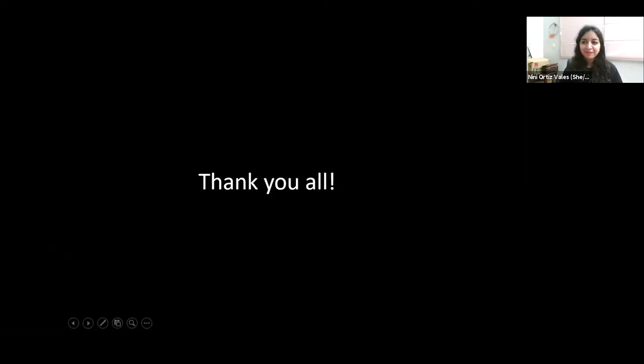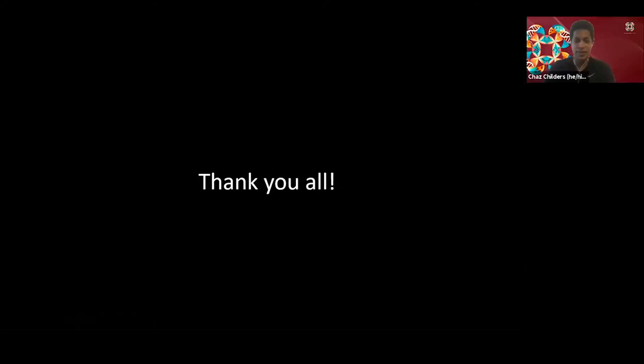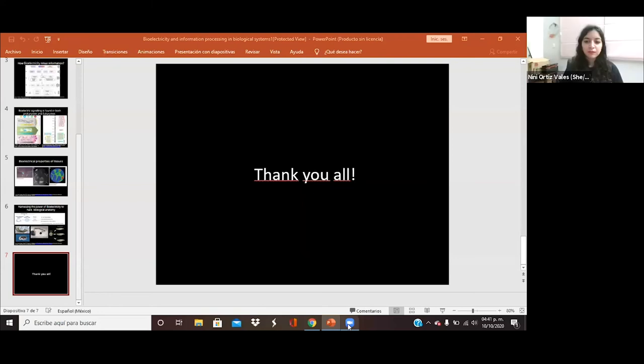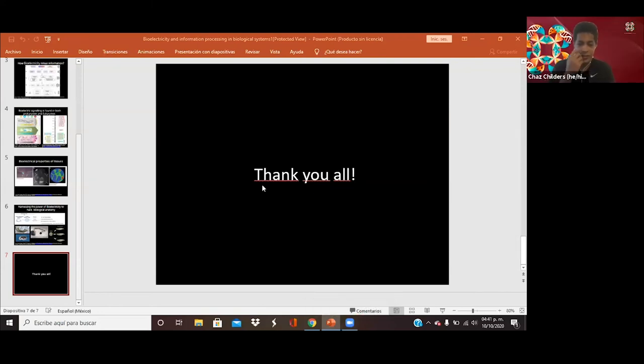Can we all share our gratitude for our three groups of speakers? That was incredible. You can unmute if you'd like to clap or anything. I really enjoyed the three talks. Right now we're going to open it up to questions and answers. If you have any questions, you can drop them in the chat or unmute yourself and ask away.